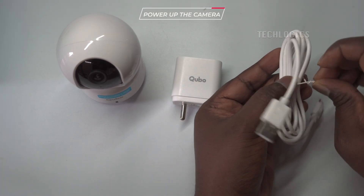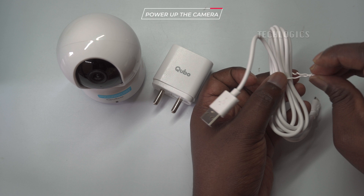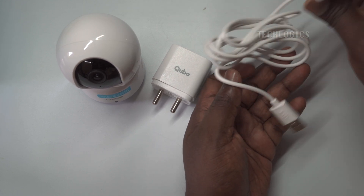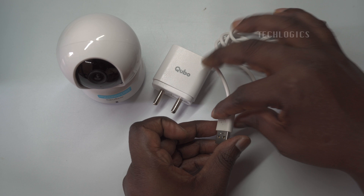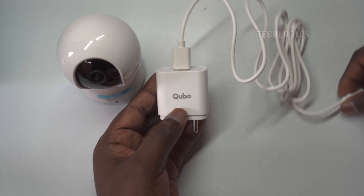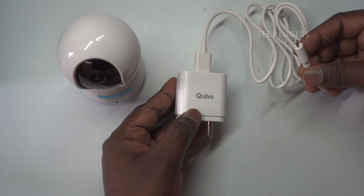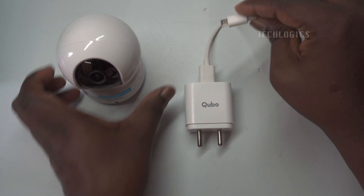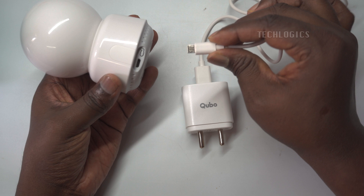Power up the camera. To begin powering up your CuboCam 360, connect the camera to a power source using the provided USB power adapter and USB cable. First, insert the USB end of the cable into the adapter, then attach the other end to the camera's power port. Ensure that the adapter is plugged into a functional wall socket or a power strip.